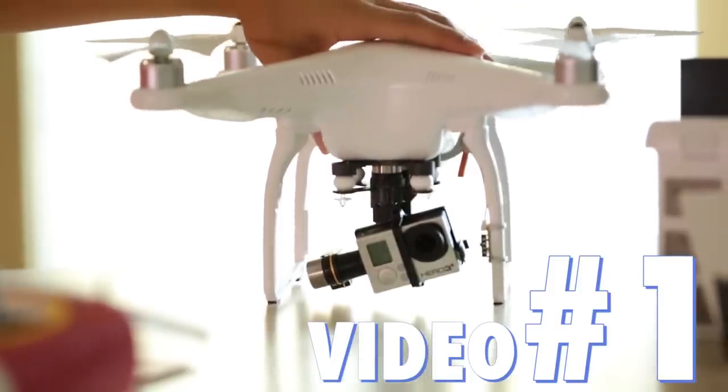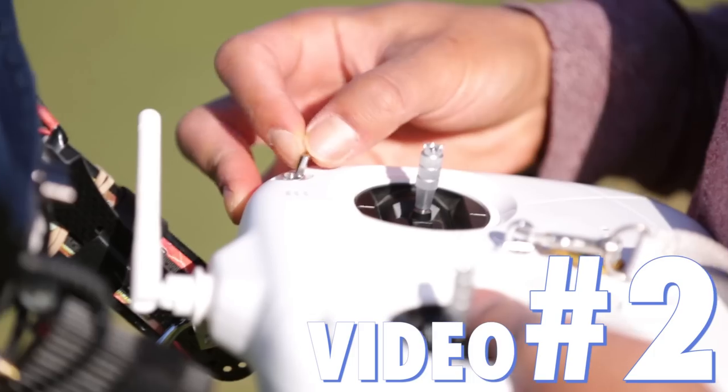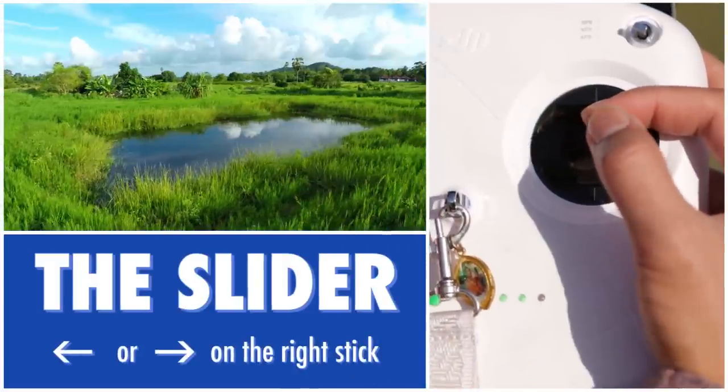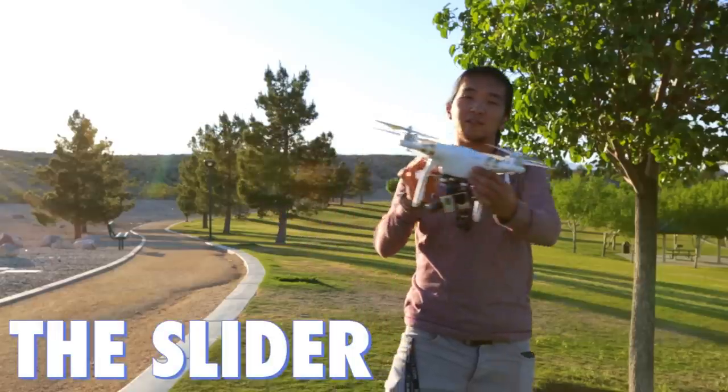In video one, we discussed all the gear and equipment necessary to get started in aerial photography. In video two, we discussed safety precautions, pre-flight checklists, and everything you need to know before you take off. And in video three, we discussed principles behind getting a cinematic shot, as well as stick configurations on exactly how to get them.